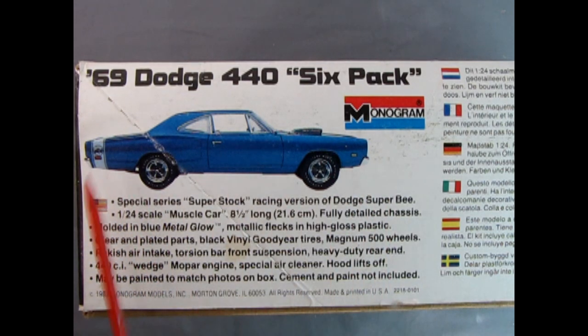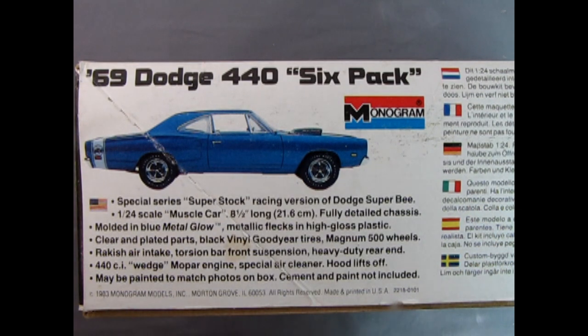On the side of the box we can see the profile of the car and all the features. It says: special series super stock racing version, 1:24 scale muscle car, 8.5 inches long, fully detailed chassis molded in blue metal glow, metallic flex in high gloss plastic, clear and plated parts, black vinyl Goodyear tires, Magnum 500 wheels, 440 cubic inch wedge Mopar engine. This same write-up appears in Dutch, French, German, Italian, Spanish, and Swedish. Quite a lot going on for that era.